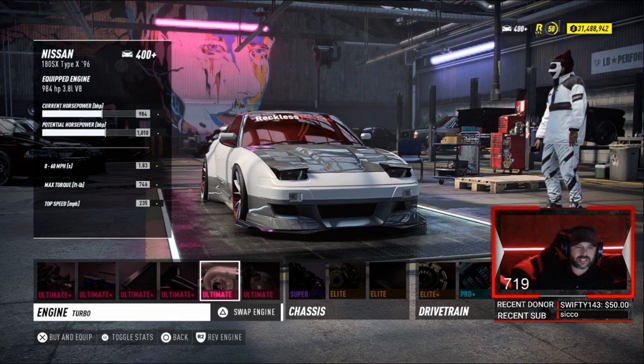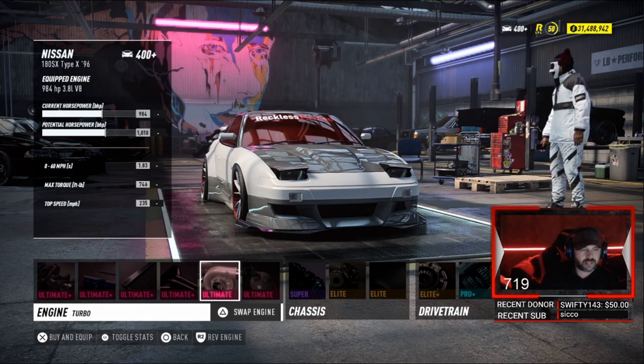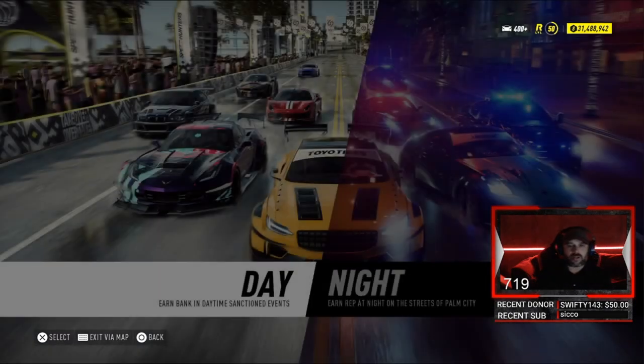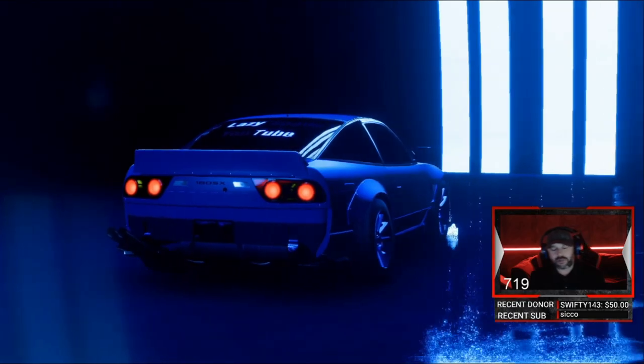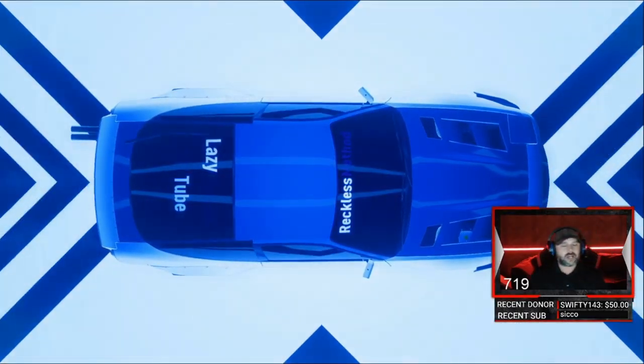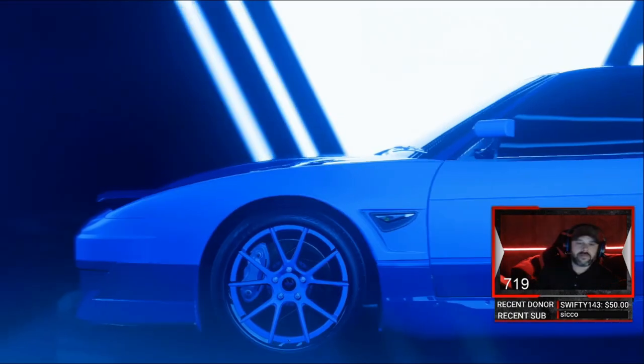1.830 0 to 60, 746 max torque, top speed of 235. Let's hop on out and do these test runs. See what we get — the top speed in a quarter mile. Let's go see.